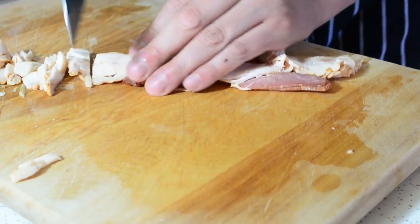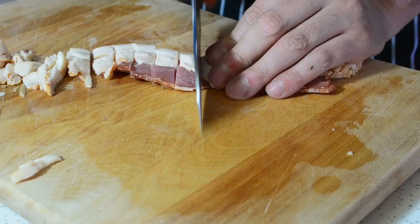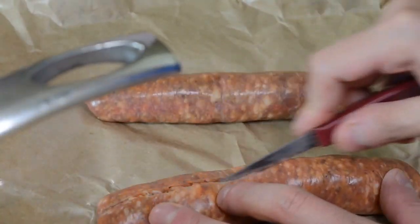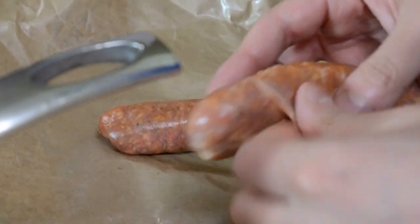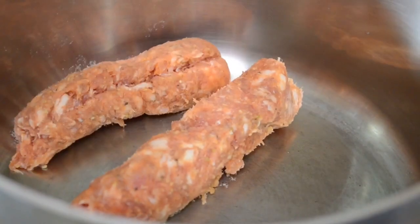We also have a couple of bacon strips — I have four strips that I sliced in half, and we're going to give those a nice little mince, just slice them up nicely. We also have two sausages. Use your favorite — you want to go with a spicy one for sure. Depending on the spiciness, we're going to add a little more crushed peppers. Go ahead and take the skin out, and we're going to throw those right into a pot.